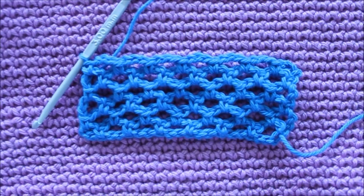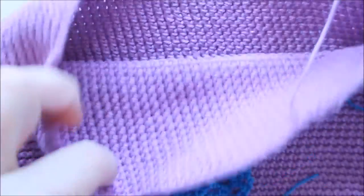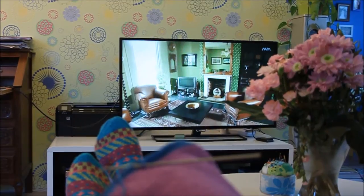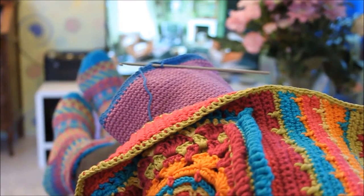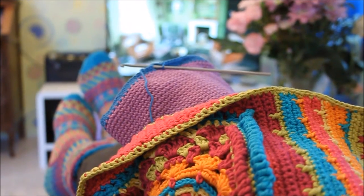Now I'm working on a pocket for a phone and I'm going to put it inside this lining. I'm just going to show it when it's finished. I tend to watch a lot of TV — it's so nice to do that at the same time while crocheting or knitting.